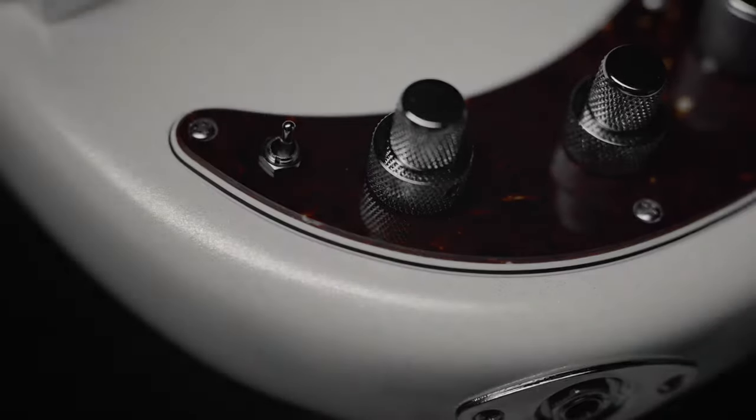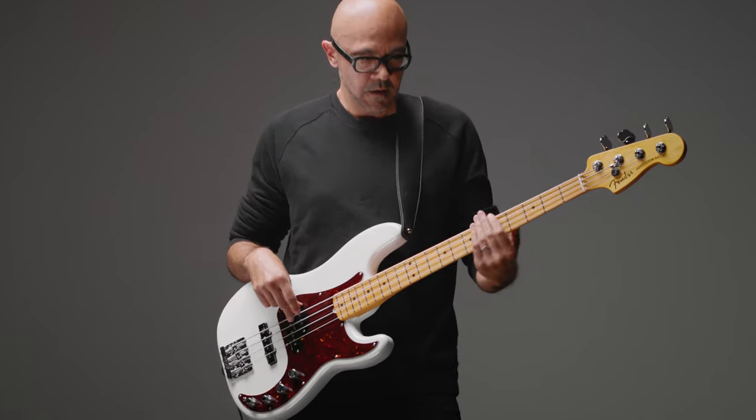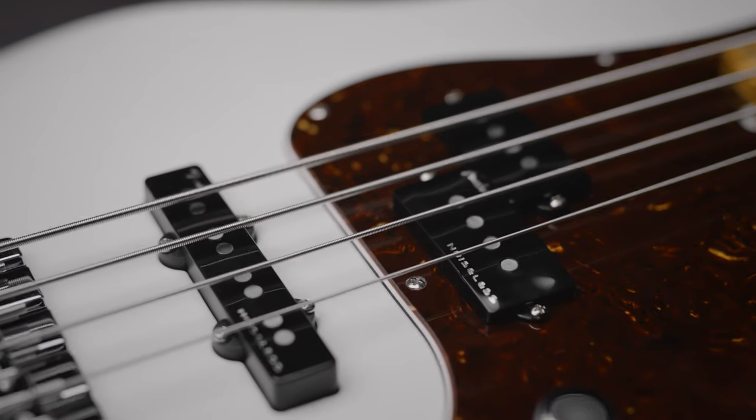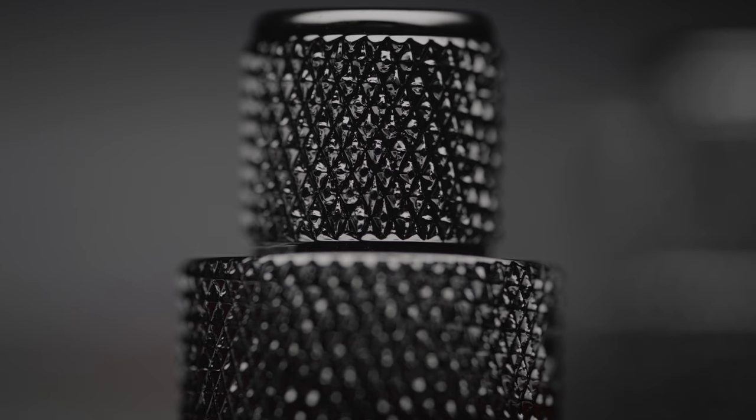When you switch from passive to active on this bass, there's definitely a boost. The highs, the treble — there's a lot on tap. If you want to crank it and get super high end and get that presence, that crystal clear treble-y sound, it's here. You're not missing it. If you need more bottom, it's there. It's a killer preamp.